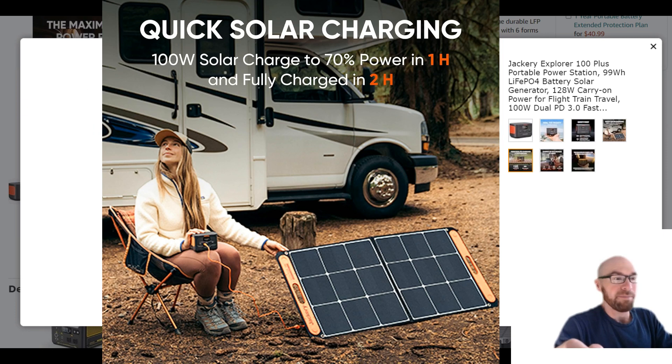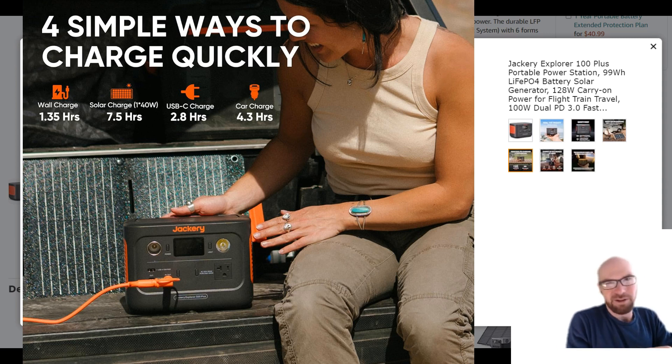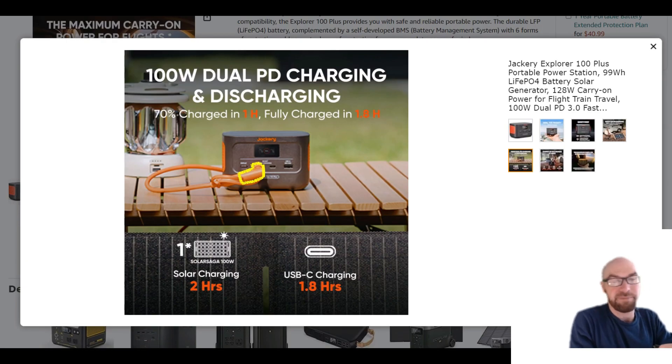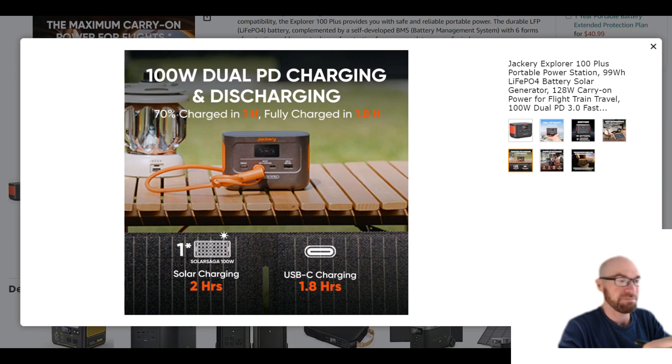You can charge this with solar, but they're using the USB-C input for that. This is the same as the new 300 Plus model, and it doesn't really work that well with solar. First of all, look at the size of the connector — you've got this huge adapter converting a 7909 8mm solar cable to USB-C. USB-C was designed to be as small as possible for small devices, so it's not really designed to have a heavy-gauge cable with another adapter plugging into it. Just be careful — you could damage that USB-C port very easily.